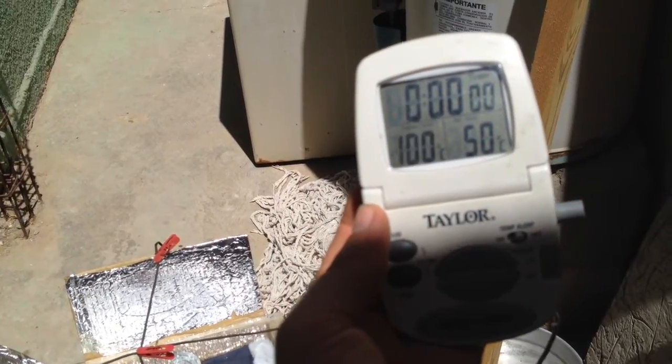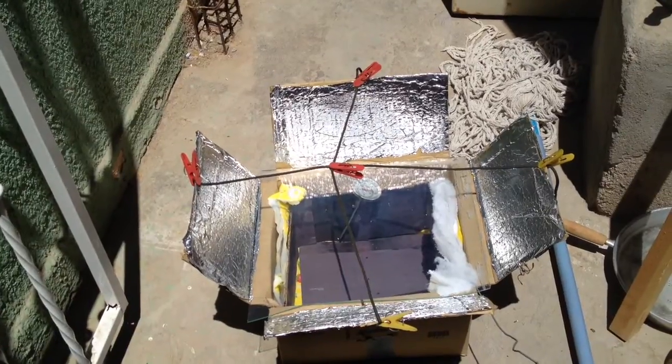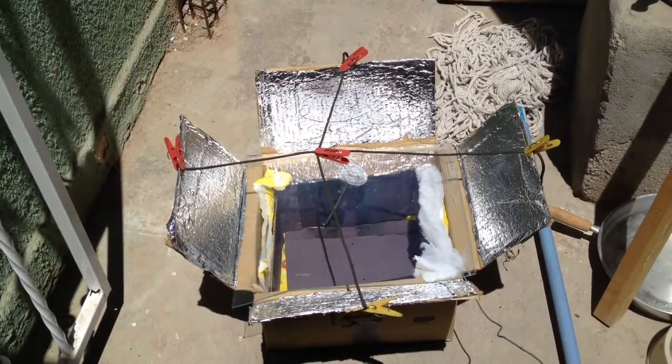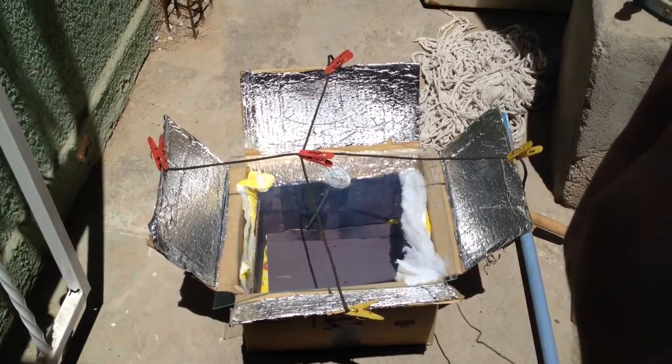Our ambient temperature is 70 degrees right now. The box cooker I made in about an hour is at 100 degrees Celsius, so it works really well. There are a lot of improvements I can make — you can use double pane glass, I can insulate it better, and I can use larger mirrors.